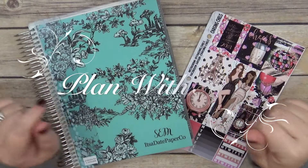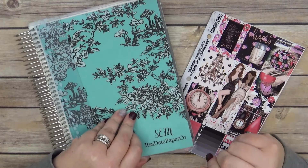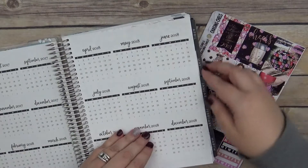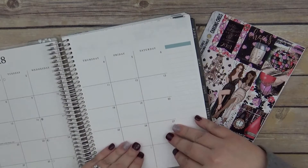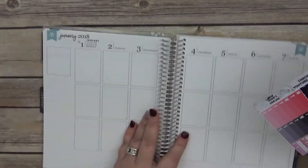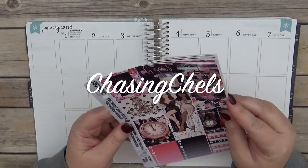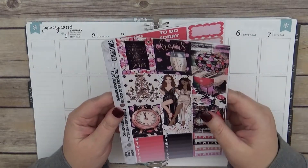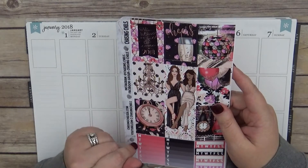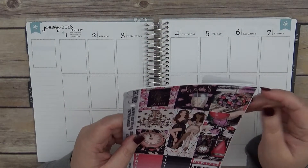Hi guys, this is Sarah with It's a Date Paper Co and I am coming to you today with my weekly plan with me for the week of New Year's. I am so excited — I'm gonna go ahead and open up my planner for the first time. I also have a kit from Chasing Chelsea. You'll probably see the haul after this, but I did go ahead and film it. I'm going to go ahead and get started — I didn't pull a whole bunch of stuff, so it could get interesting.